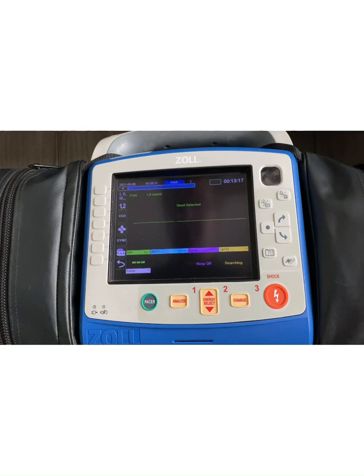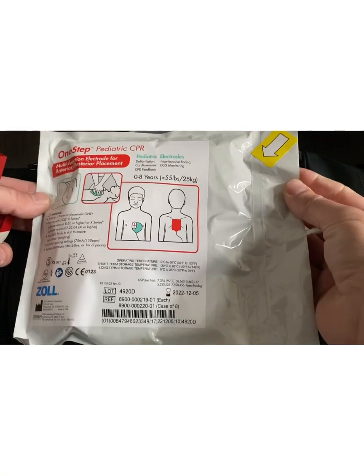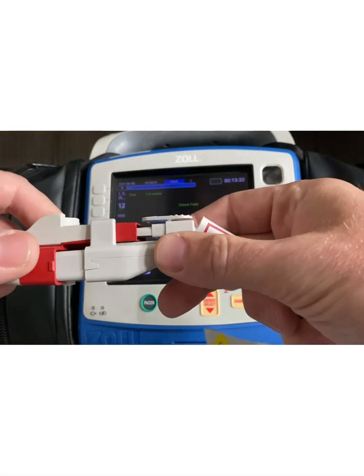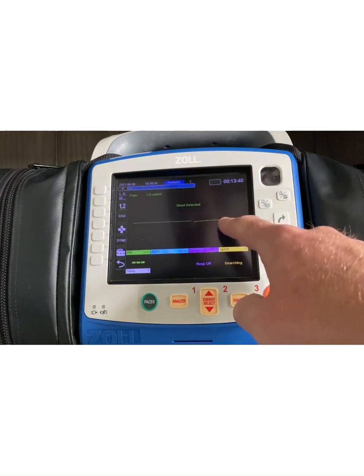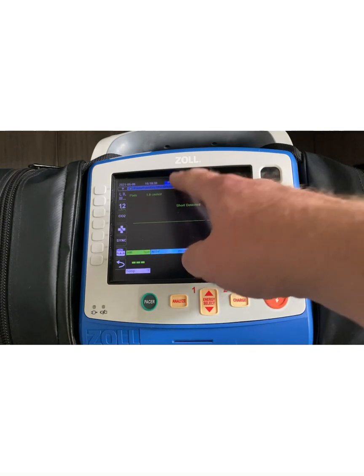This is also true for pediatric pads. One-step pediatric CPR pads have the same connection point we just looked at. They plug in directly, but they take it a step further. Short detected, asystolic rhythm — but in this case, it's switched to pediatric mode. So from a cardiac arrest perspective, it tries to manage as much as it can without you having to do much on the monitor.